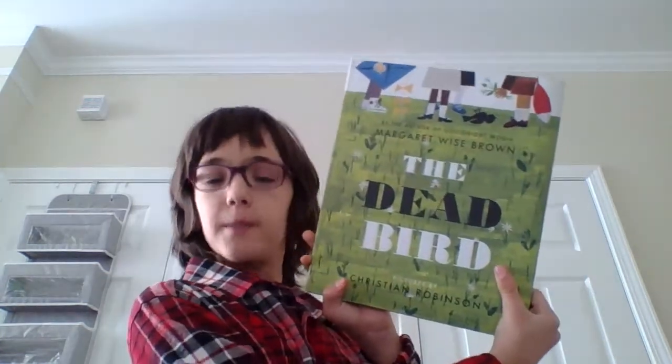Hello, and welcome back to Reading with Samuel for Kids. I'm Sam, and today I'm going to be reading to you The Dead Bird. Pictures by Christian Robinson and Margaret Wise Brown. The Dead Bird.